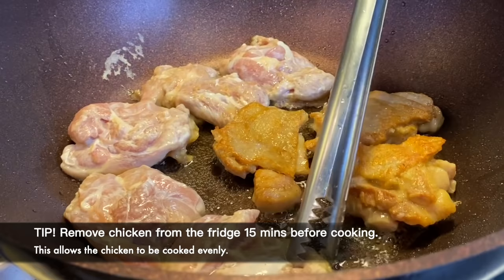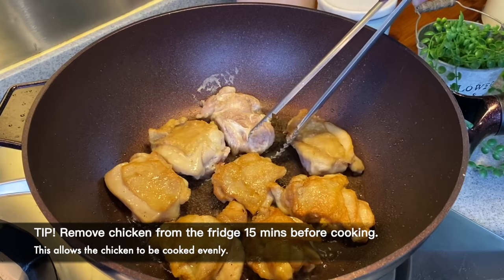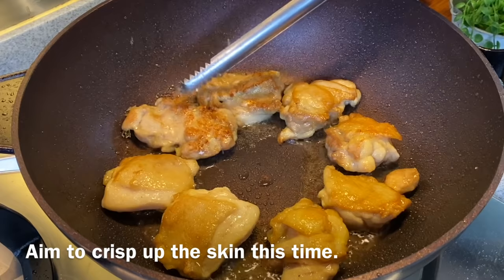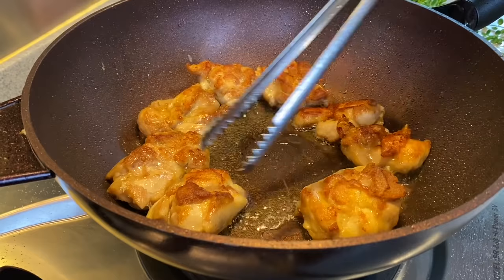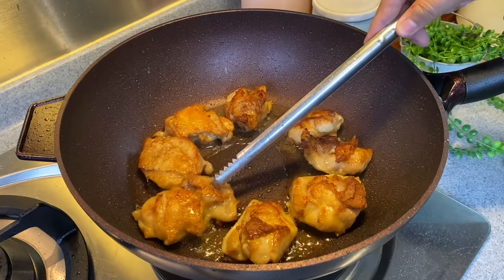Look at how beautiful these are. We'll turn it to the other side to crisp the skin again — beautiful colour! We must make sure the chicken is cooked, that's why I'm using medium heat. Now the goal is to crisp the skin really, really nicely. This will take another few minutes. Look at the skin — crisp beautifully. The chicken are almost done already, about a minute more.